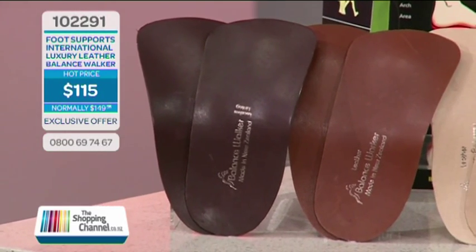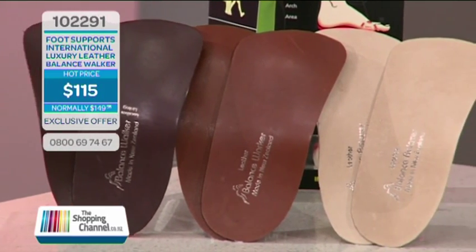Today on The Shopping Channel we're talking about the Balance Walker once more, but this time our guest, Rosalind Johnson of Footsupports International, has brought us three new surprises, all based on the special design and technology of the Balance Walker.